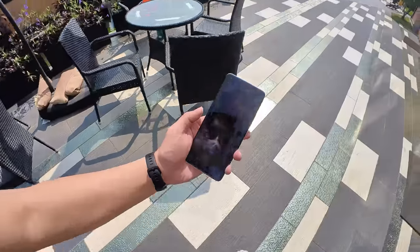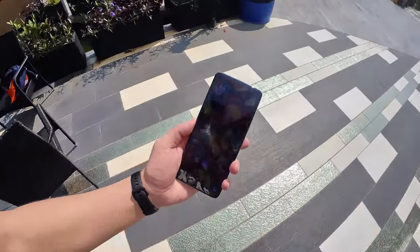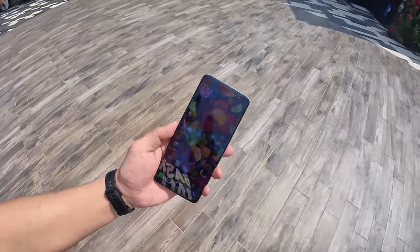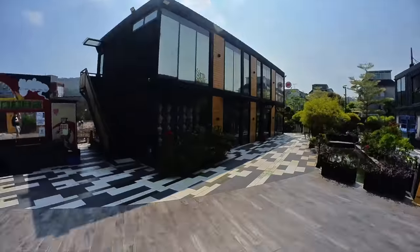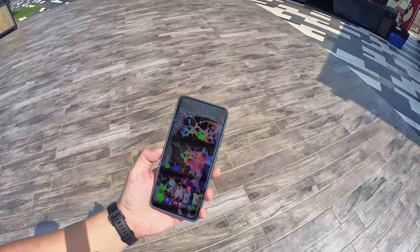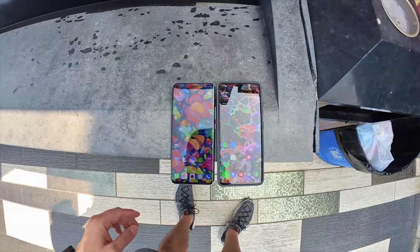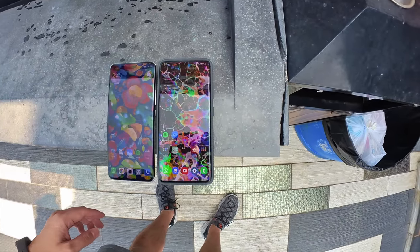Stepping directly under the sun — I can still see the screen pretty well even under direct harsh sunlight, though it might not show clearly in the camera. Comparing it to the S21 Ultra, I'd say the Mi 11 Ultra and S21 Ultra screens are about equally bright to my eyes.